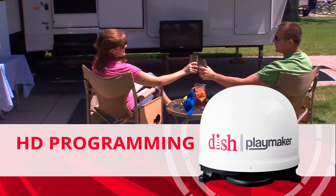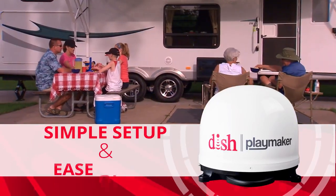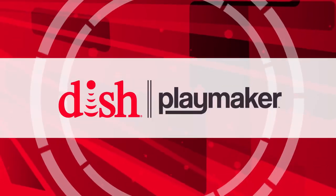Ready to watch DISH HD programming anywhere and everywhere? Simple setup, ease of use, and compatibility with DISH pay-as-you-go programming make the DISH Playmaker always ready to play.